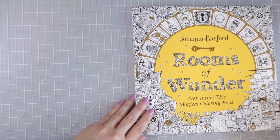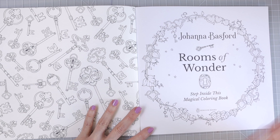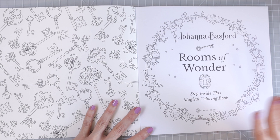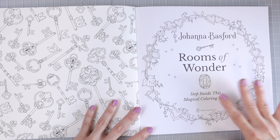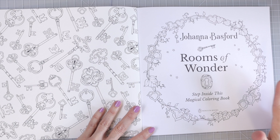Let's go ahead and open this book — these are my absolute first impressions, I've not seen anything in this book yet. The only thing I've seen is the page that Johanna pre-released just before the book came out, and the free page available on her website, but I have not yet seen any flip-throughs. I'm really excited to share my thoughts on all of the images in this book as well as the paper and the overall quality.